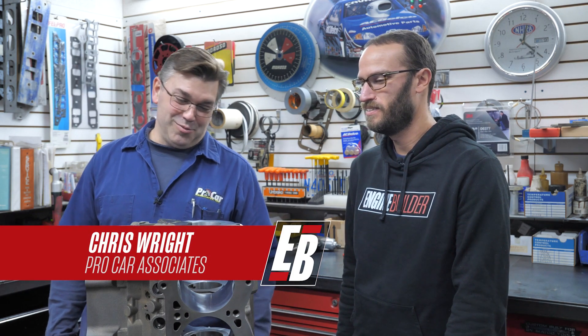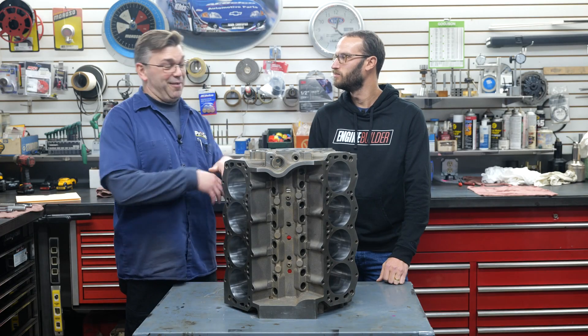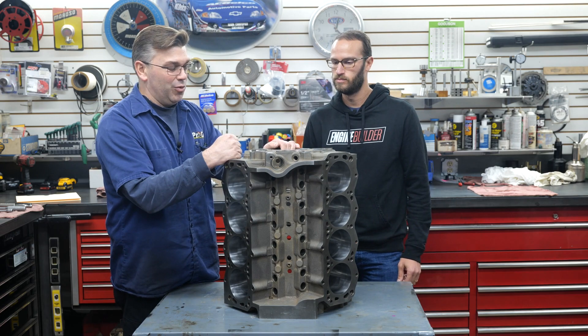We've got a pretty cool block here, actually — it's a really cool build. There are all kinds of options out there, and honestly, World Products is one of the few that has these readily available in stock and easy to get, even during and after COVID times. It's a good, solid quality block, especially this Manowar block for the small block Ford racer guys.